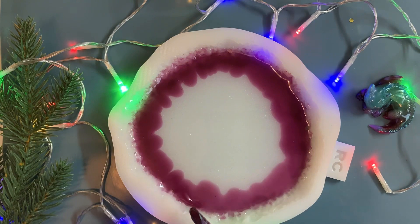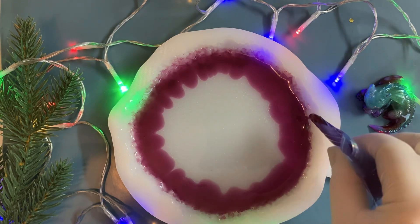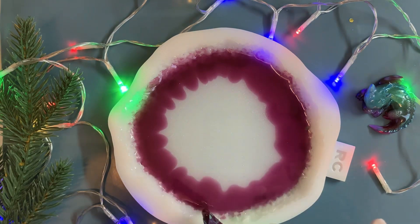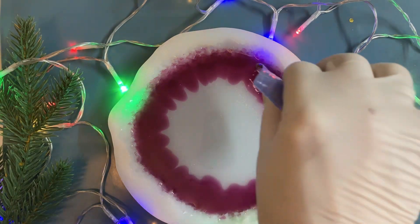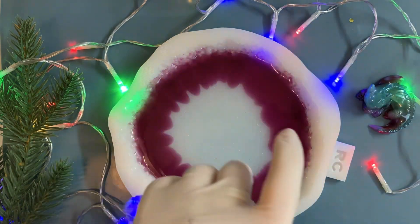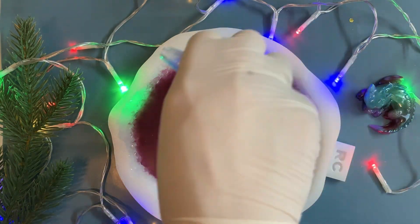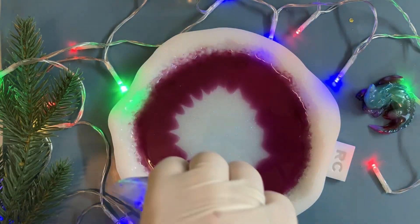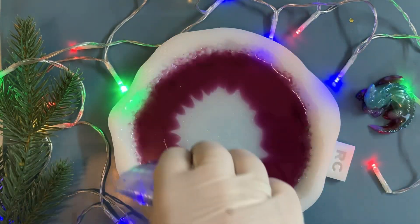Next year is the Year of the Dragon. That's why I use a dragon for my decoration. A little dragon. He is really, really cute. I have made many little dragons - for prizes and as gifts for my friends and family.